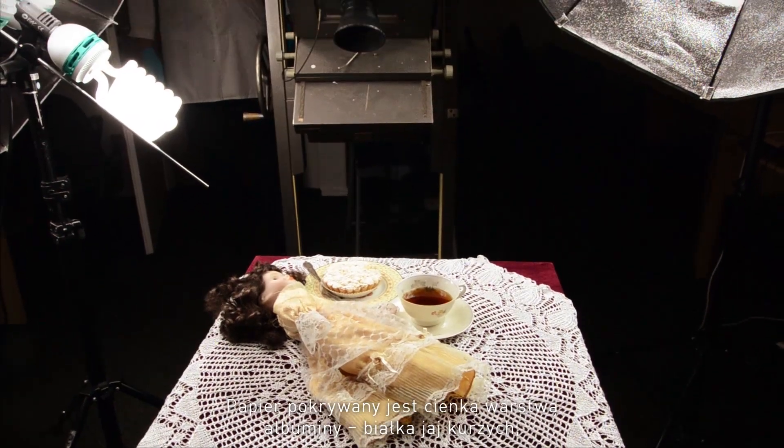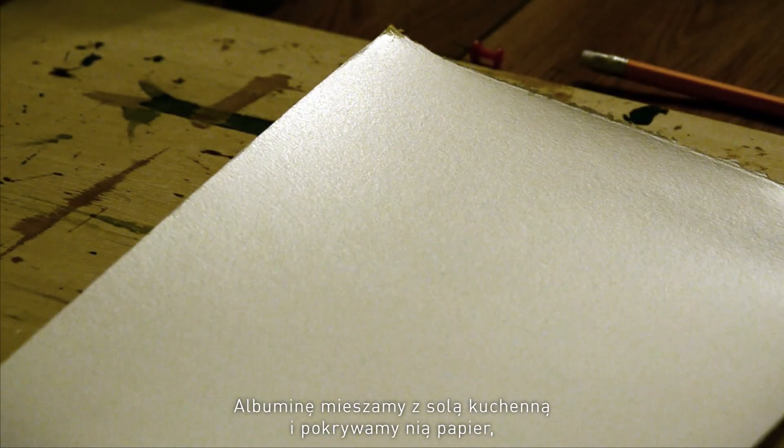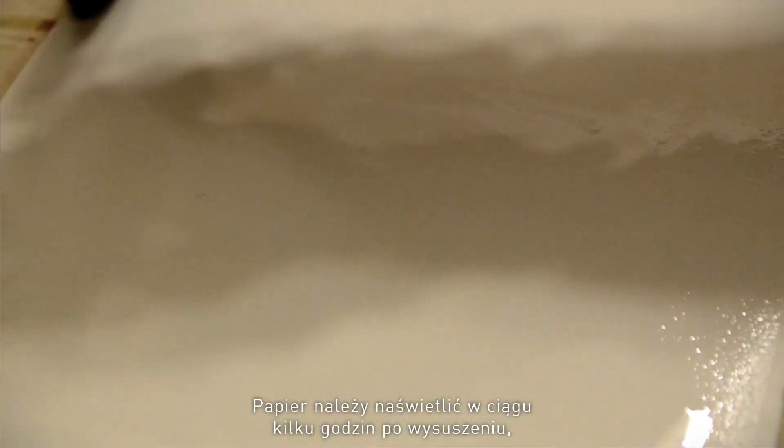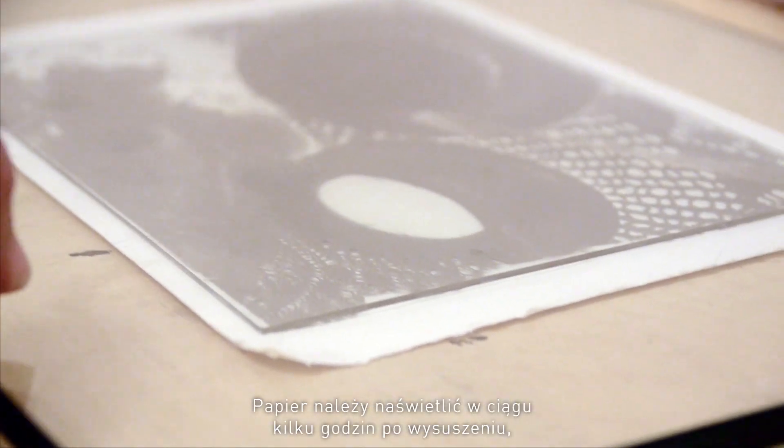The paper is coated with a thin layer of albumen — that's egg white, which has properly rotted. This is mixed with kitchen salt and then coated on paper. The next stage is sensitizing it with silver nitrate, after which the paper is dried and has to be exposed almost immediately within a couple of hours.